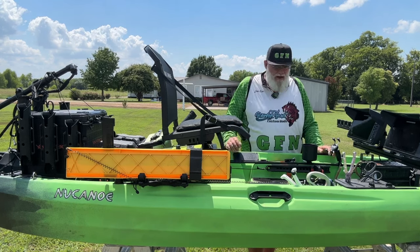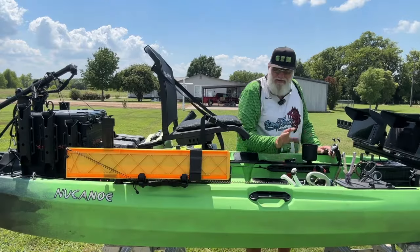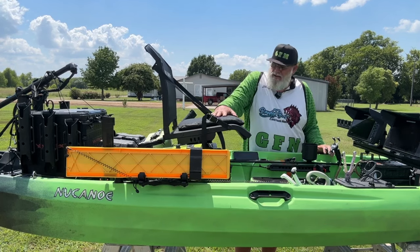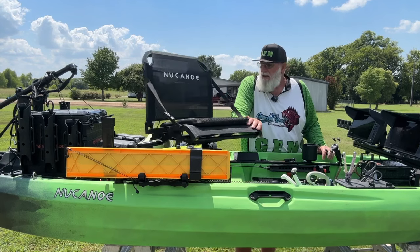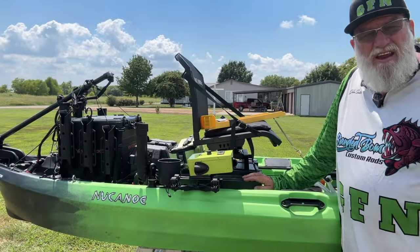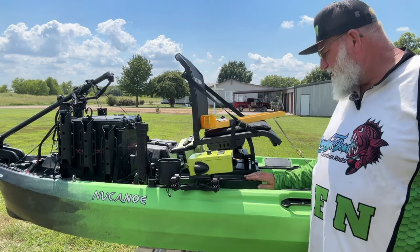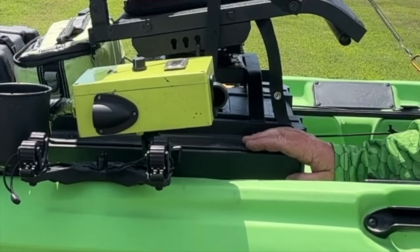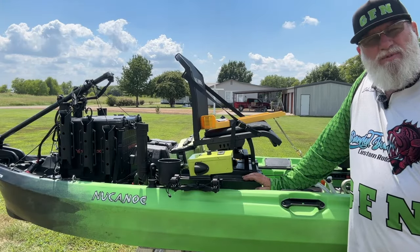This boat has so much track — it's unbelievable. I think I measured about 34 feet of track. I used foot steering on this kayak versus the hand steer I had on my other one, and I really like that. This New Canoe seat rotates 360 degrees. I raised my seat up — it's another homemade modification that I've done. I think it was probably the best thing instead of buying something 3D printed, because sometimes those things fail.